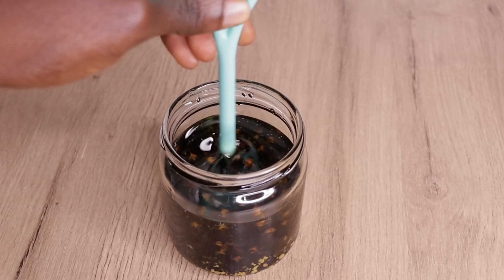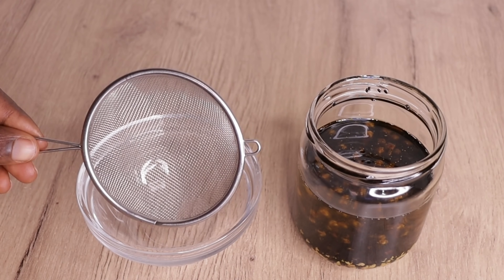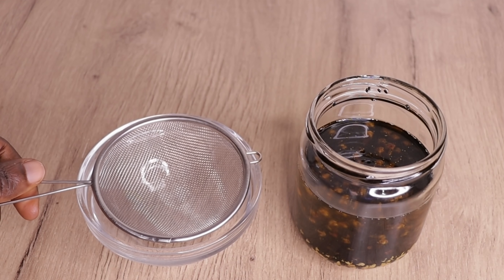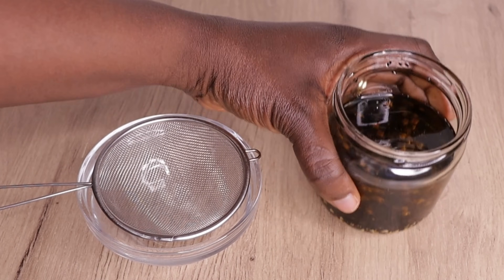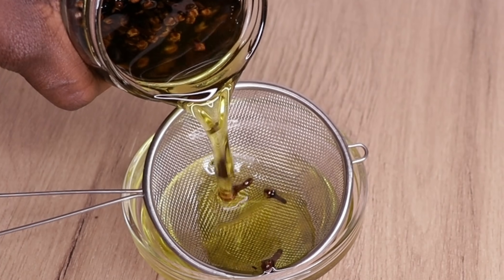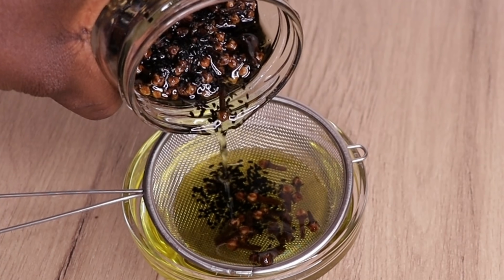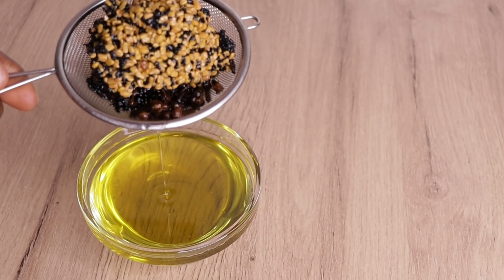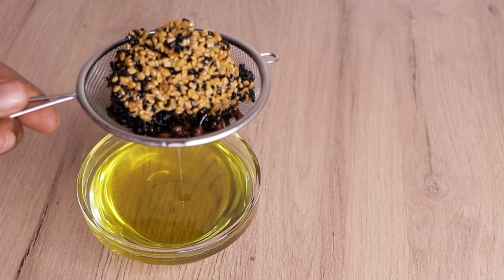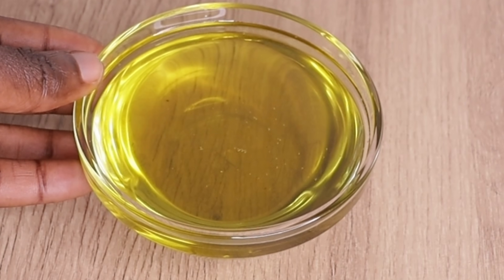I am going to stir everything together. After stirring, I will go in with this filter and my little bowl and pour the oil into the filter to strain out the oil from the seeds. You can use a stocking, but please make sure you use clean equipment. Look at the lovely color — the smell is amazing and lovely. It is super duper effective on your scalp and your hair. Here is the amount of oil I got from all the ingredients.